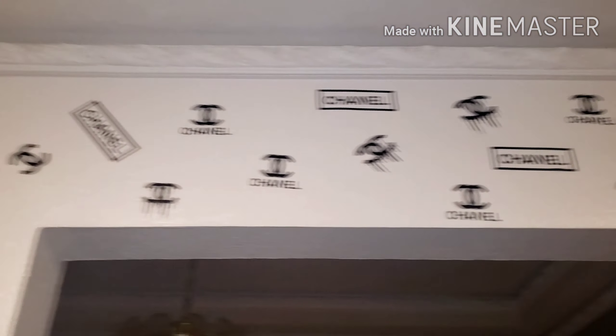Hey guys, this is Rae, the fat ass crafty chick, and I'm here today to show you this trend that everyone's been doing that I just had to do. This DIY trend of the Louis Vuitton walls, but instead of doing Louis Vuitton, since I secretly love Chanel, I'm going to show you how I created my Chanel wall.